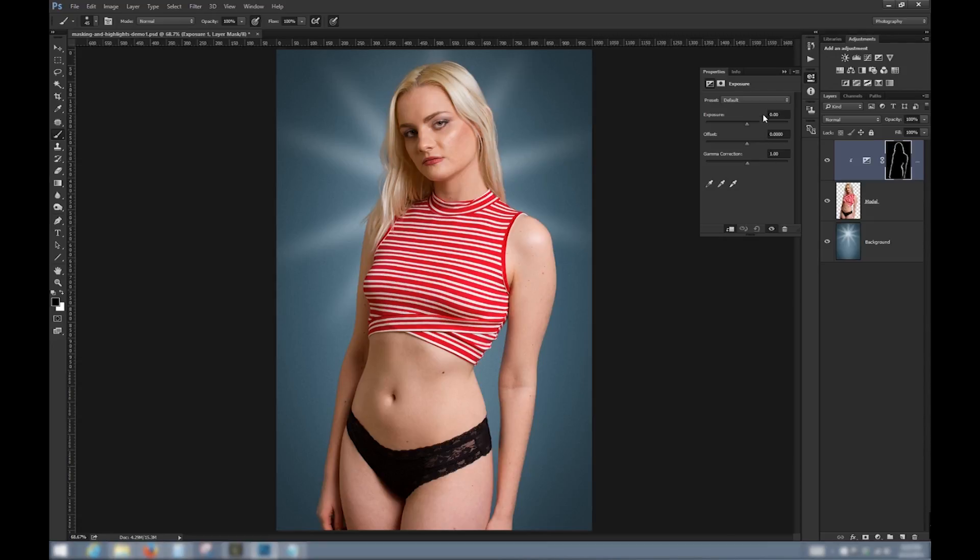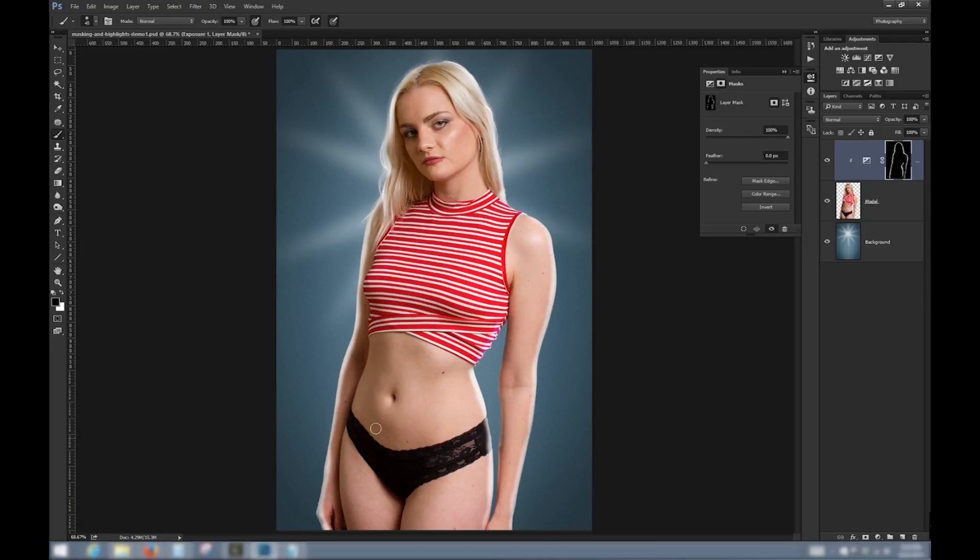Now let's take a look at the effect. You can see it gives us a rim light where we didn't have one before, and we can adjust the intensity by adjusting the exposure slider. I see some problem areas, so I'm going to clean these up by actually painting and erasing part of the layer mask. I'll use the brush with black color to add to the mask, and you can see where it starts to hide the effect where I'm painting over it.